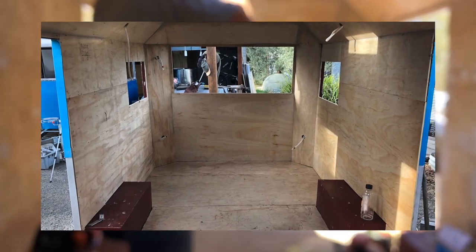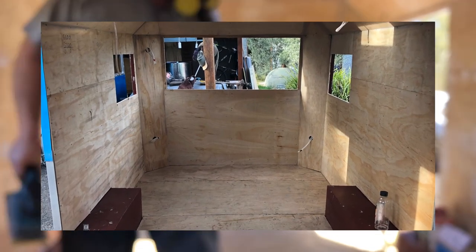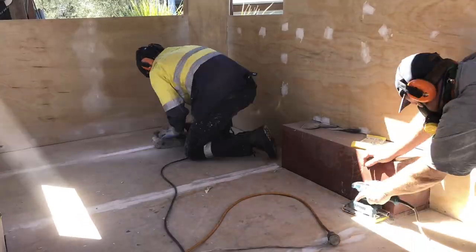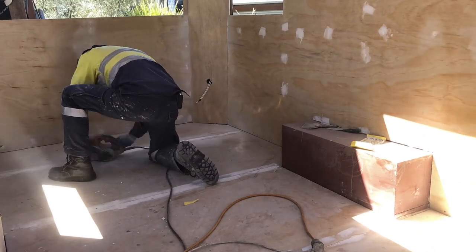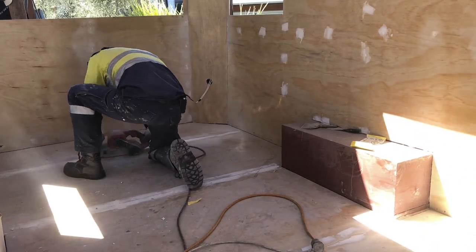With all the lining complete, it's time to fill and sand in preparation for the installation of the vinyl. This requires basically filling with an epoxy filler on the holes and gaps, and then sanding them flat.